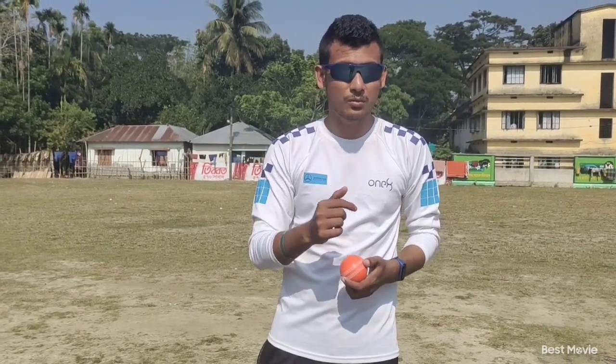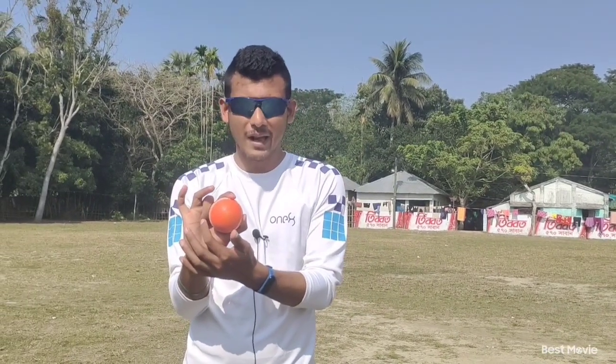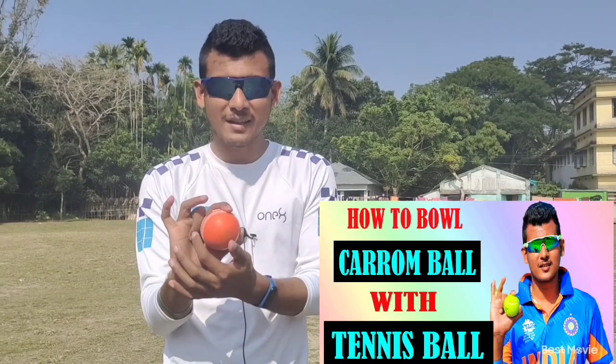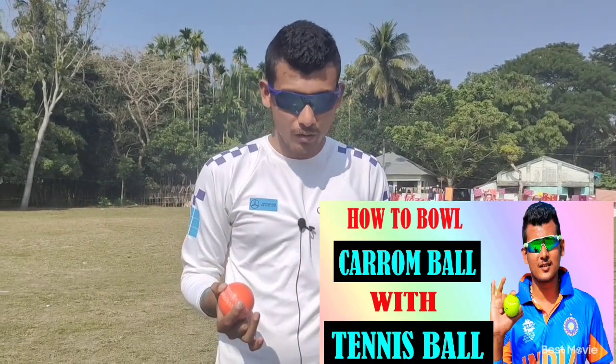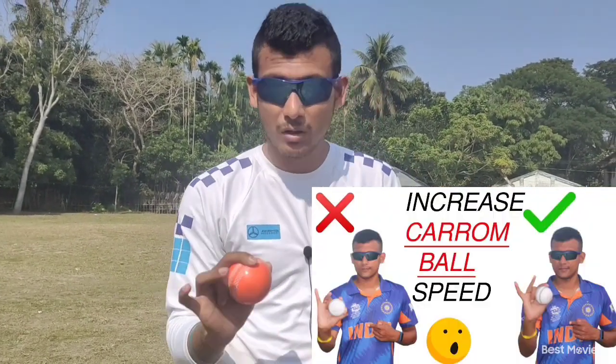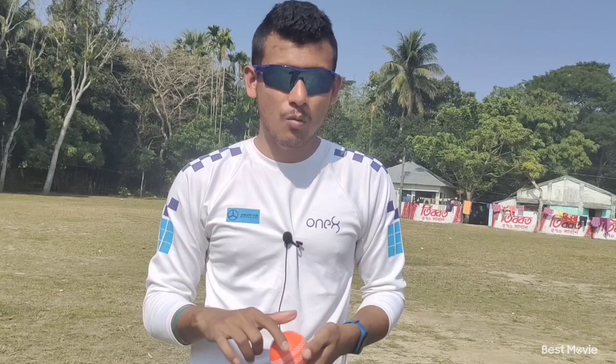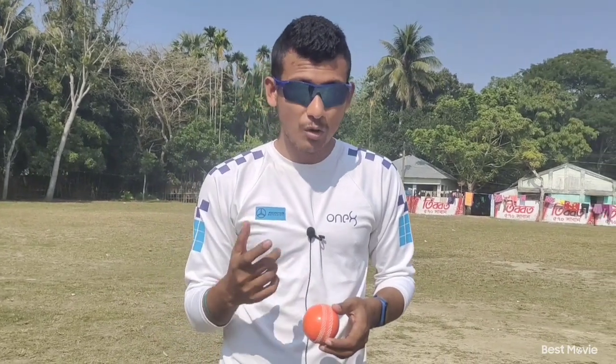Today I am going to reveal this mystery of Mujibur Rahman. First of all, you have to grip the ball like the traditional caram ball grip. I have multiple videos on my channel on how to properly grip the caram ball, so you can look at those if you need to learn it. Just grip the ball in the traditional way.